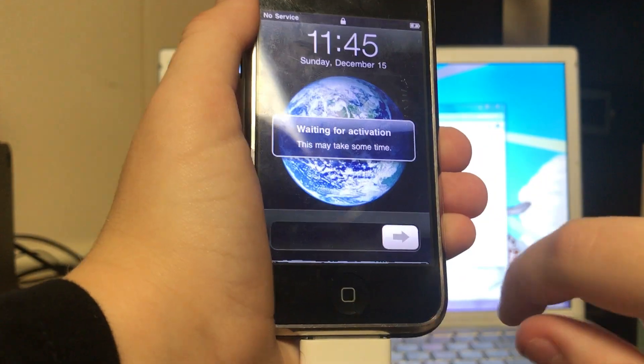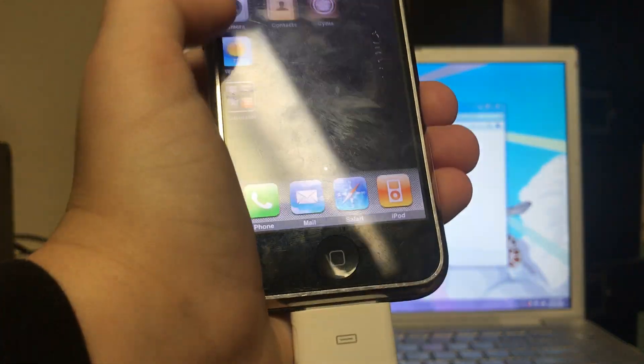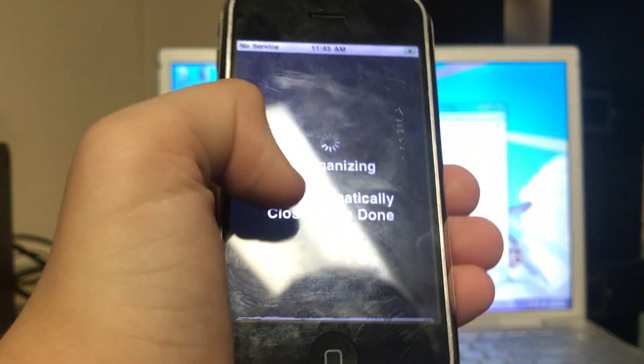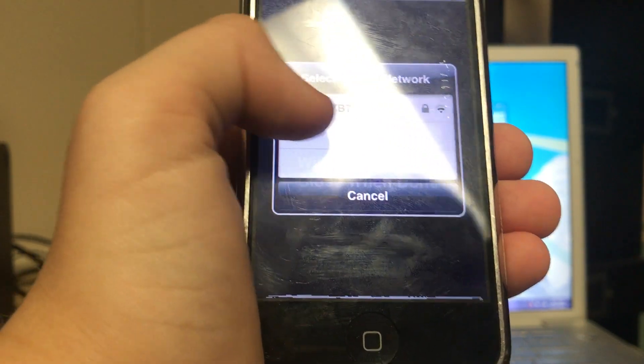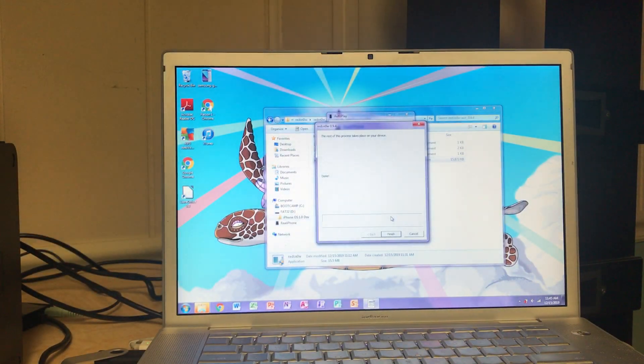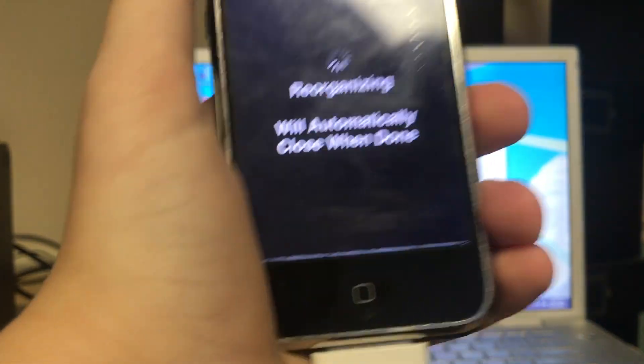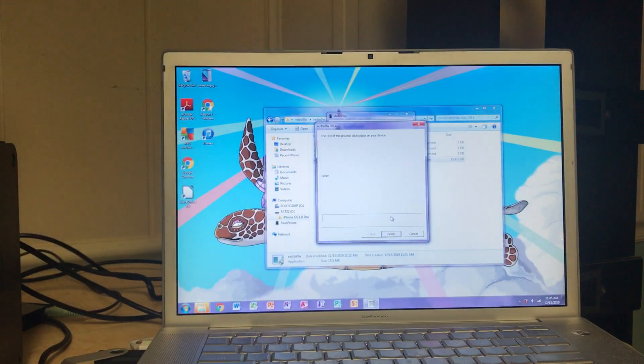Now we're booted up. If you slide to unlock and scroll, you should see that Cydia has appeared on your device. Click on Cydia and give it some time to reorganize. Connect to Wi-Fi now. It says it will automatically close when done, and it will. This might take a minute, so I'll be back once it finishes.